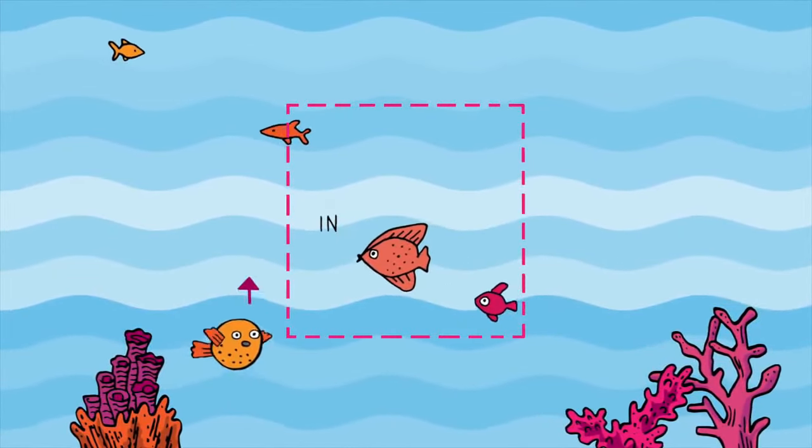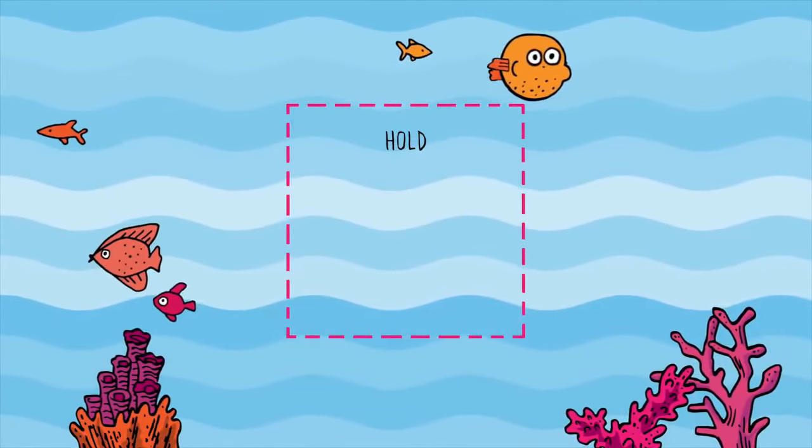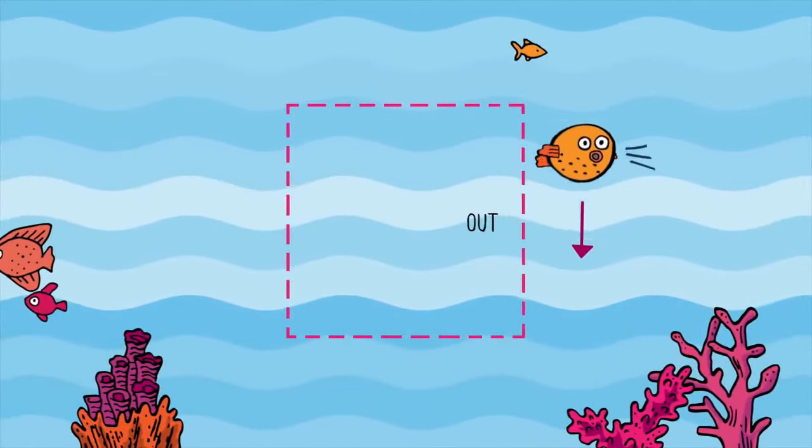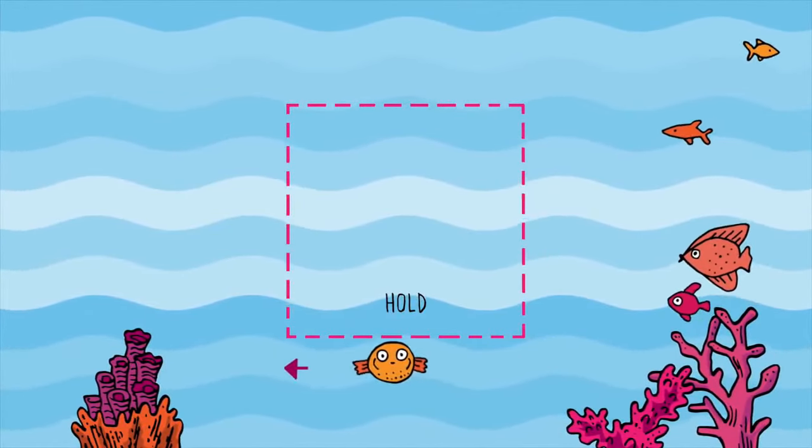Breathe in, two, three, four, hold, two, three, four. Breathe out all the way, three, four, and hold your breath, two, three, four.